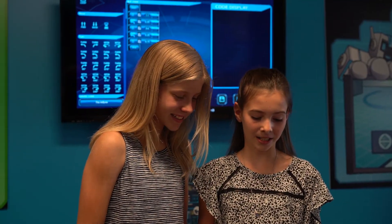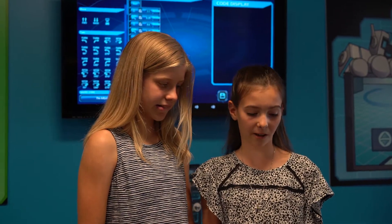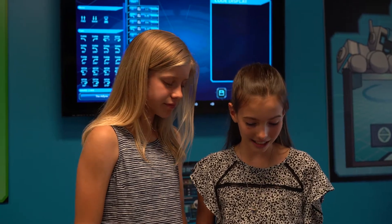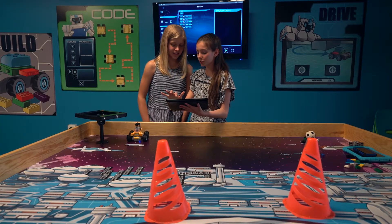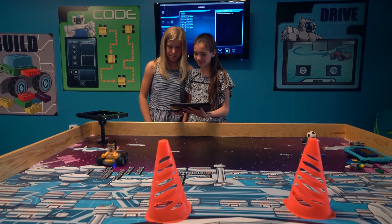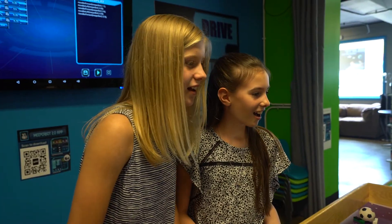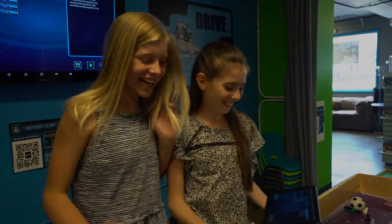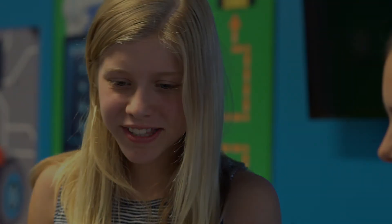I had some trials and errors, but I thought it was 1.5 seconds to start with, but it ended up being 1.1. So let's see if it works. And it also shows what it's doing on the code display. Wow, I know. It worked! Yay! It worked!